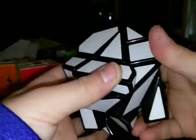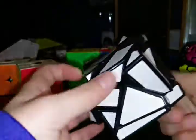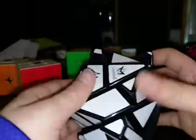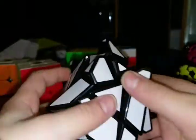The million-dollar question: how to solve this? I don't know. It's not really like a 3x3 — well, it's actually kind of like a 3x3 — except the only difference is it has way more edges and is way more complex, basically.